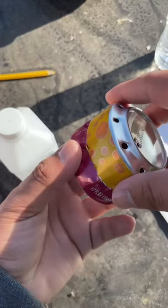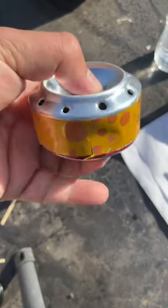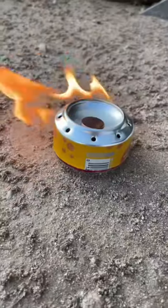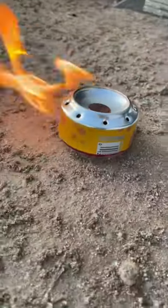Now we close it, perfect. Can't forget to add our penny. Now let's see if it'll actually light — all right. What do you guys feel like cooking tonight? Got the stove ready.